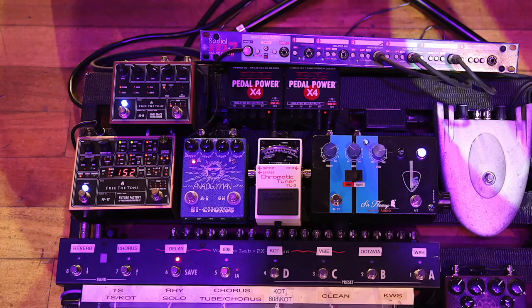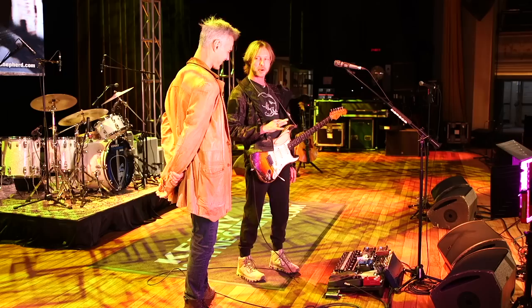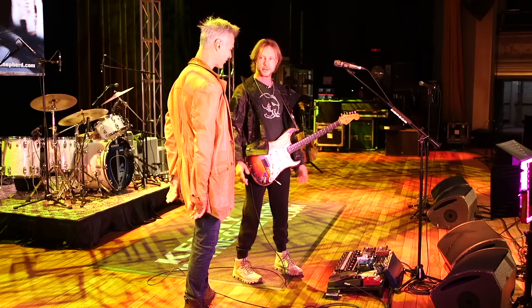Then we have the Free the Tone delay pedal. The cool thing is it looks really confusing and overwhelming, but you can program it and really go down the rabbit hole. Sometimes I get overwhelmed and have to walk away and come back to it, but I have gotten some really great delay sounds. And I'm not a guy where you'll hear delay on my guitar rig all the time — it's like on one or two songs.